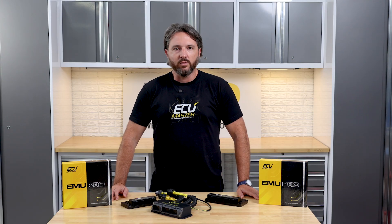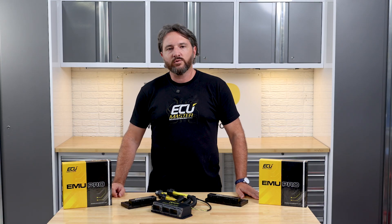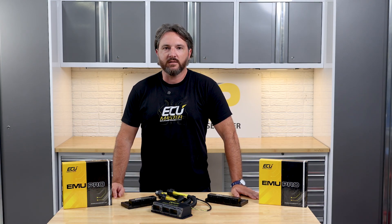Now let's talk logging. You can log directly to a laptop via our USB to CAN module, or log to a USB flash drive up to 32 gigabytes using the USB port built right into the adapter. You have the flexibility to choose what channels and logging rates best suit your needs.